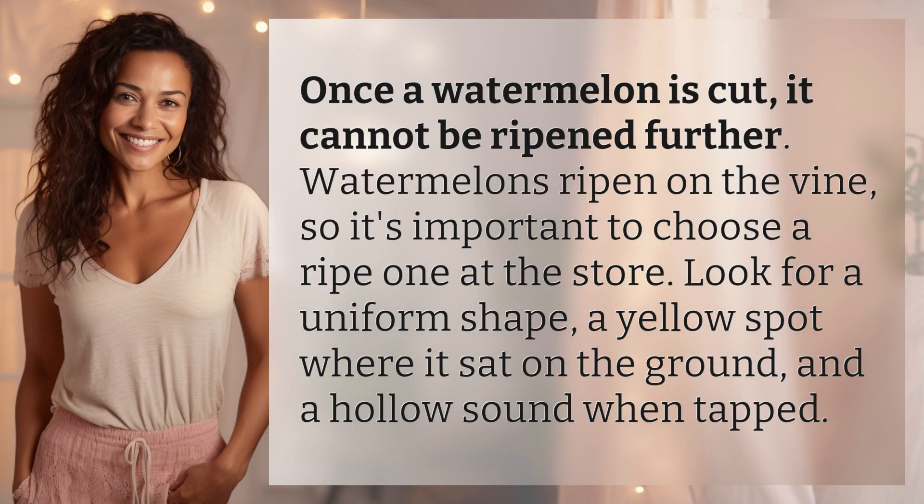Once a watermelon is cut, it cannot be ripened further. Watermelons ripen on the vine, so it's important to choose a ripe one at the store.